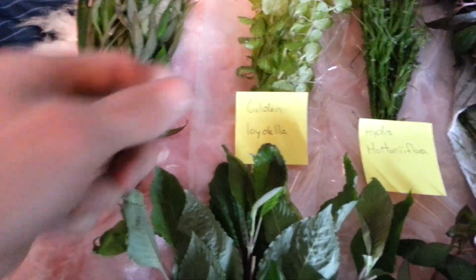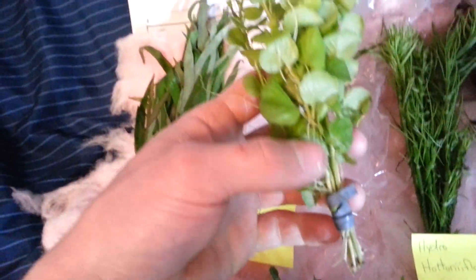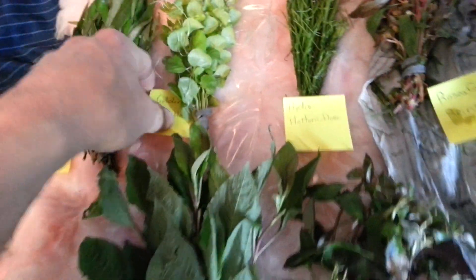This is some Golden Noidella, also known as Golden Creeping Jenny or something like that. This stuff's doing great. Look at the roots — it looks fantastic. I can't wait to get that in.